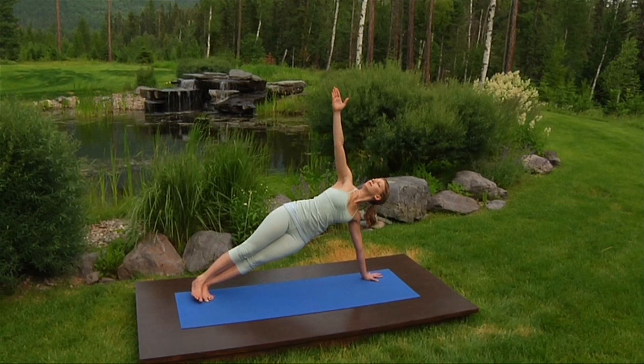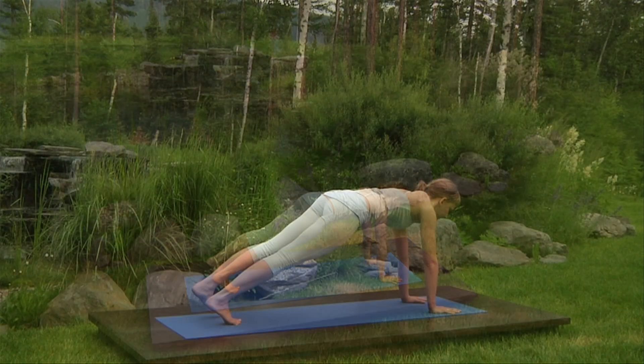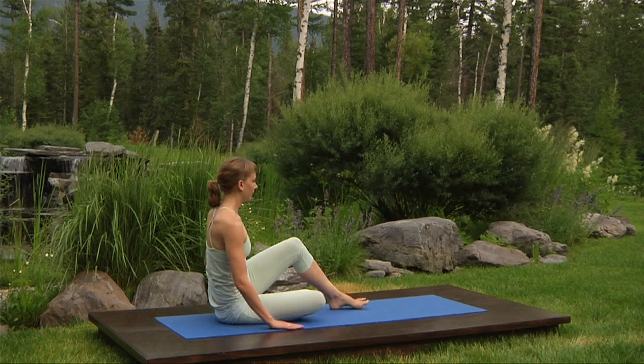Concentrate. Inhale, release. Exhale, back to plank pose. Come down to your knees. Swing your feet to the side and lift your knees. Lie down on your back with your feet flat on the floor, hip width apart.